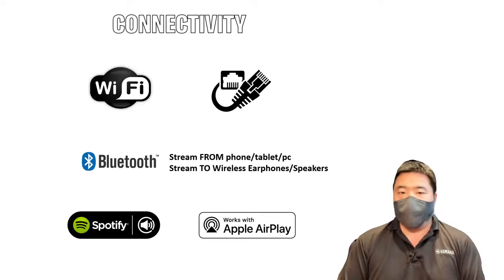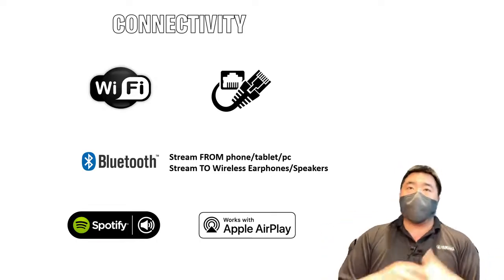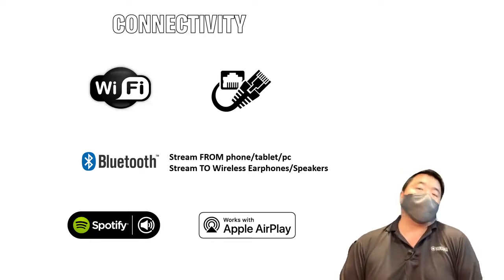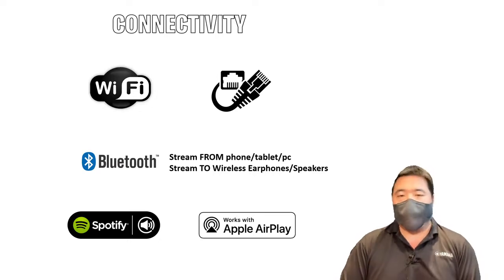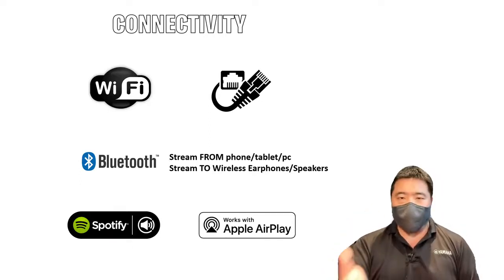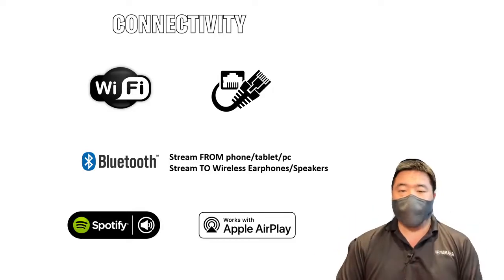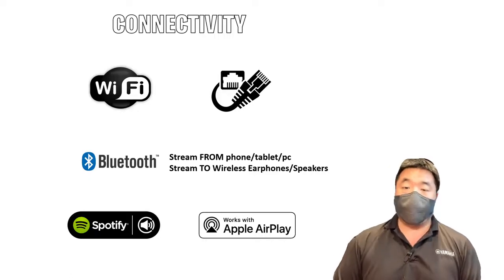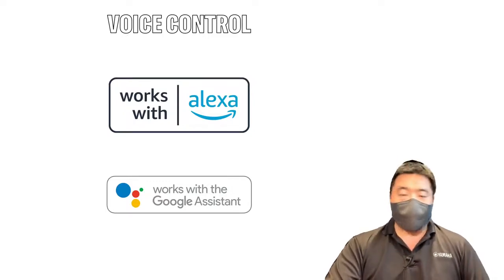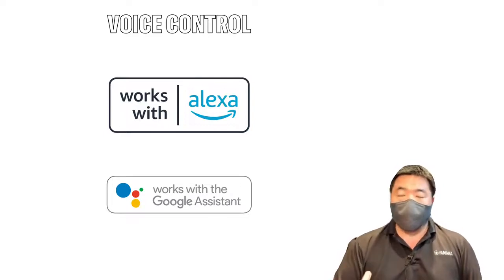For example, our turntable lets you play vinyl and stream it to Bluetooth headphones. For our soundbars and home theater systems, if you're watching late at night and your family is asleep, you can connect via Bluetooth and have the show stream to your headphones — very convenient. Most MusicCast devices also support Spotify Connect and AirPlay. And in 2022, if you have an Alexa system or Google Assistant, you can use voice commands to control our devices as well.